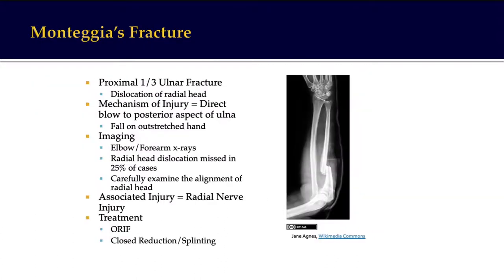The counterpart of Galeazzi is a Monteggia fracture. In Galeazzi there is a distal radius fracture with a distal radio-ulnar joint dislocation, whereas in Monteggia there is a proximal ulnar fracture with dislocation of the radial head. This happens because of a direct blow to the posterior aspect of the ulna or a fall on an outstretched hand. In about 25% of cases, radial head dislocation may be missed, so carefully examine the alignment of the radial head by drawing the radiocapitellar lines. Radial nerve injury can happen, and treatment is by open reduction and internal fixation.